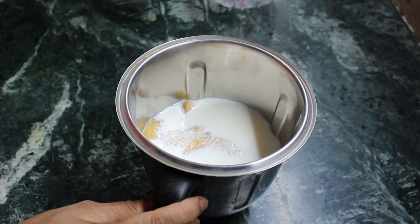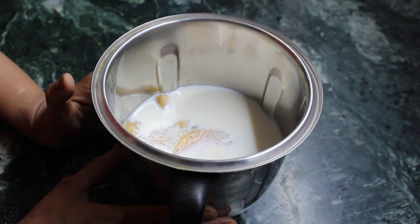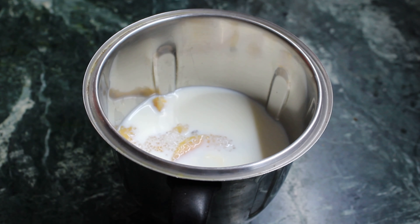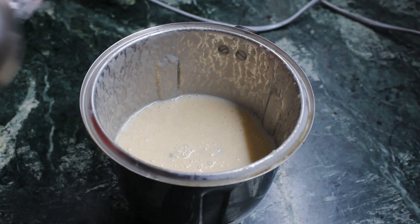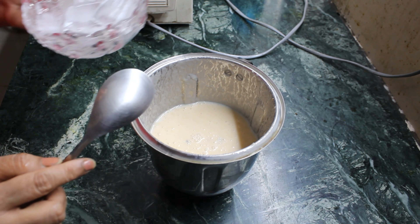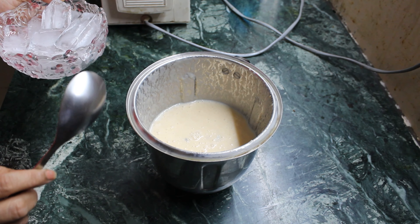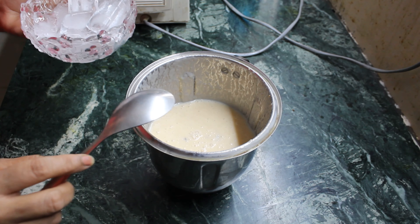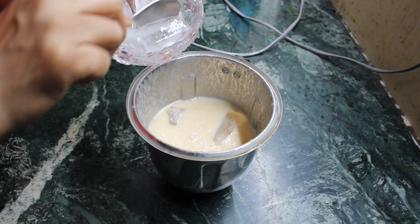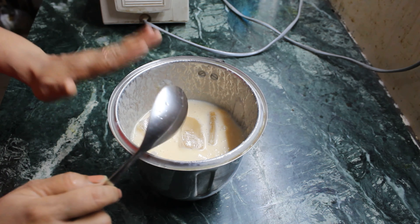I have added about 400 grams of milk. Now I will blend it. See — the chiku, sugar, and milk are mixed well. Now I will put ice cubes in it. One thing I want to tell you: if you add 2 scoops of vanilla ice cream, it will be more tasty and it will also be a creamy shake. I am adding 5 ice cubes to make it cold.